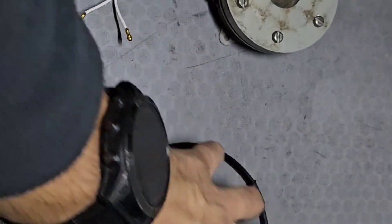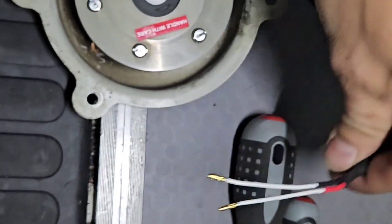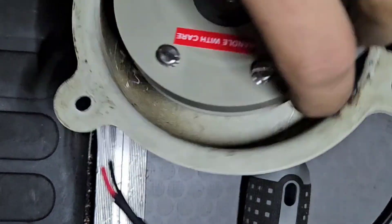As you can see, the new horn is ready for installation. And as I said before, always use new screws for the support.